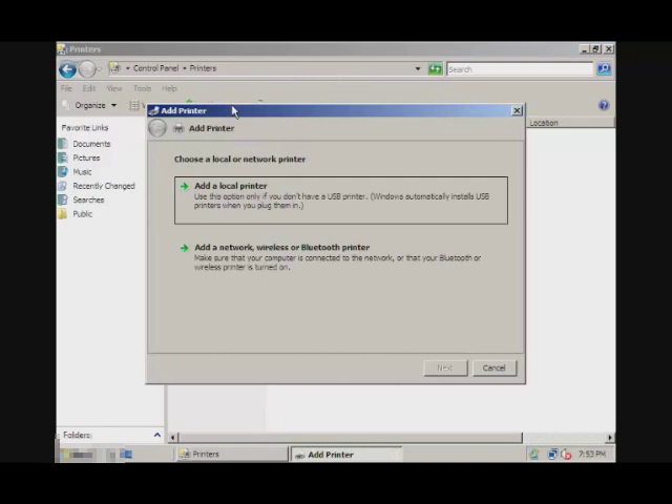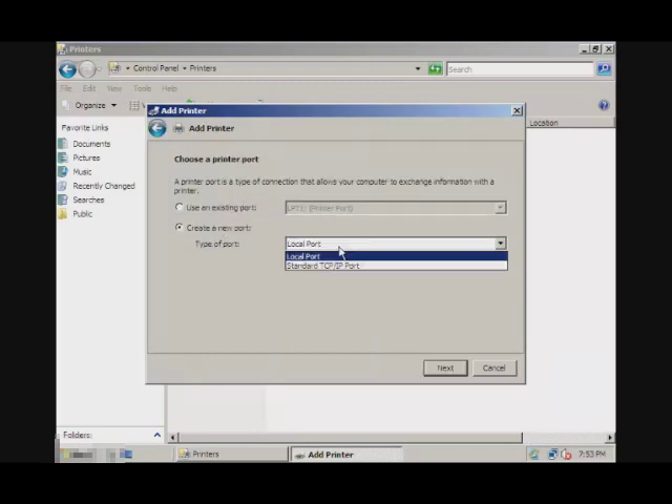It will give you two choices: to add a local printer or add a network printer. What you want to do is add a local printer and create a new port using standard TCP/IP port.